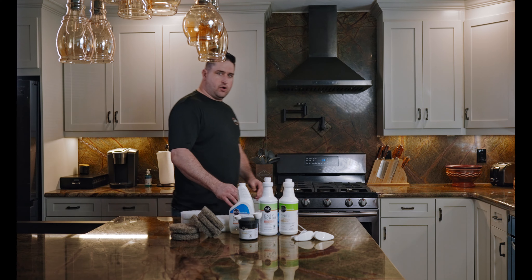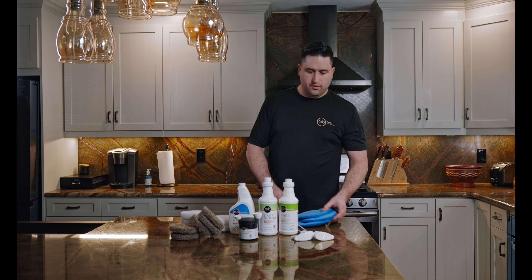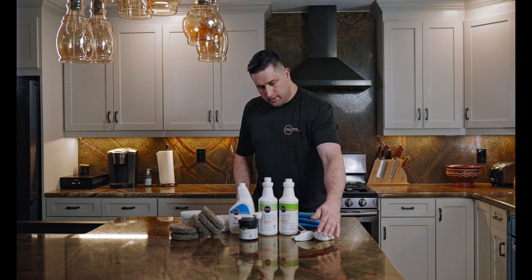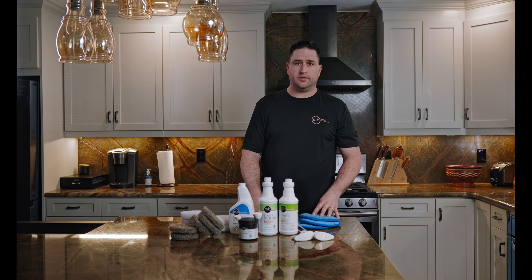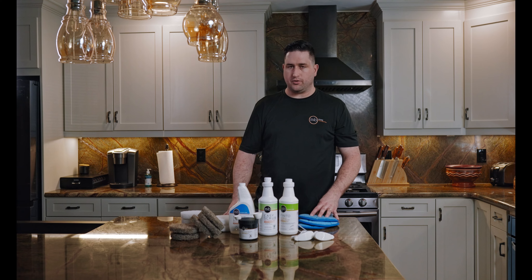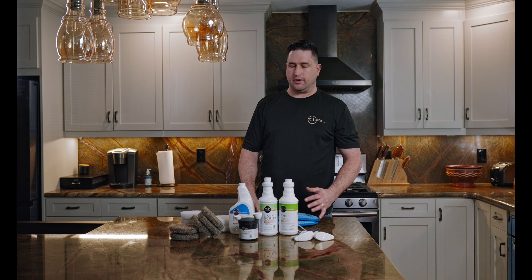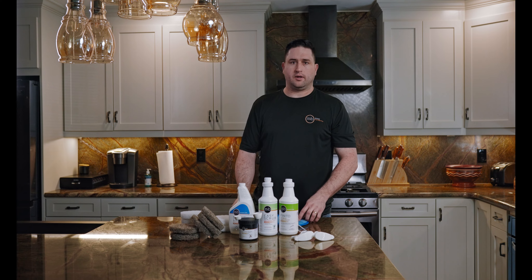So we're going to go through the motions of doing the scrub, the deep clean. There's some oil and grease, a couple pieces of food and stuff stuck on the countertop from normal use wear and tear. The countertop's about two years old — it's in very good condition, but we're just going to give it a little touch up.